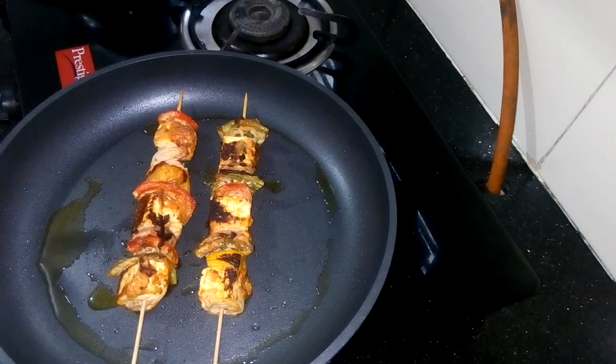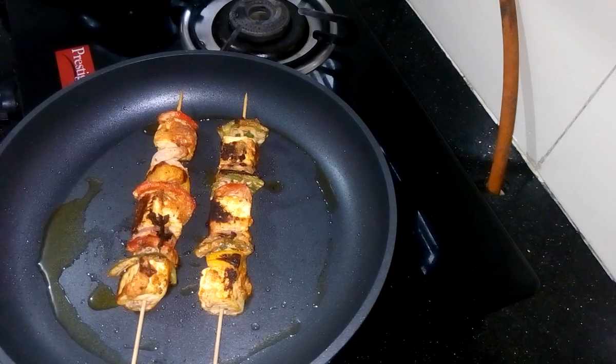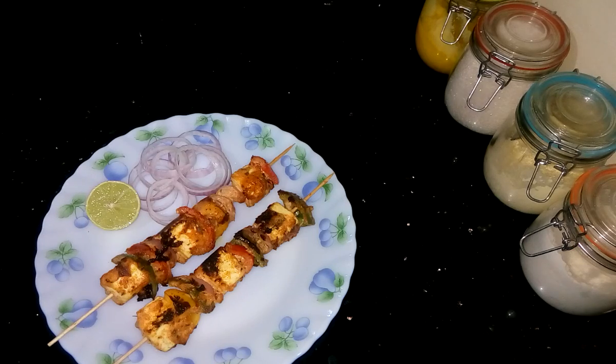As you see, it has become a nice colour. Now I can serve it. Turn off the flame and take out from the pan. The recipe is ready. You can try this recipe anytime, for any kind of occasion. Thank you for watching my video. If you like this recipe, please subscribe to my YouTube channel and get some new recipes. Till then, bye bye.